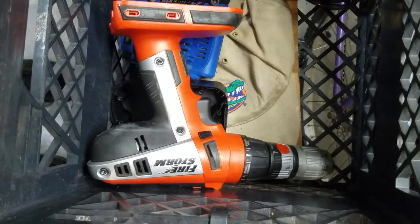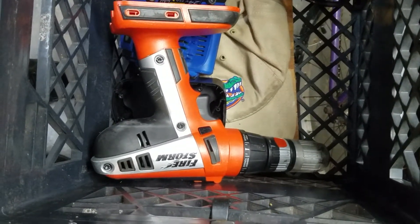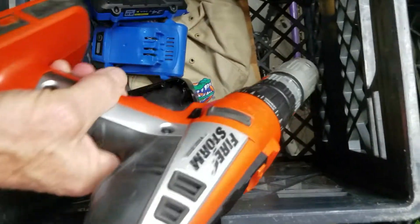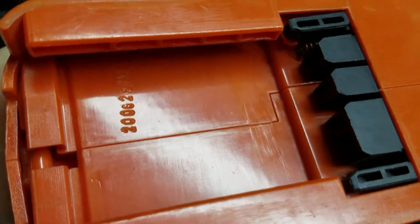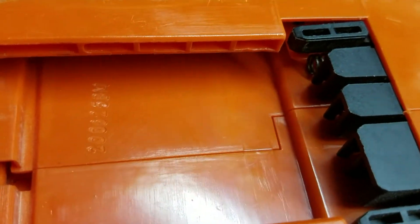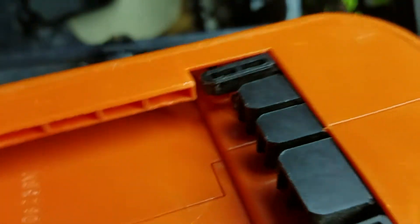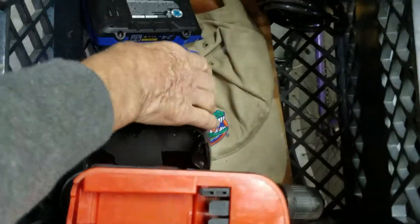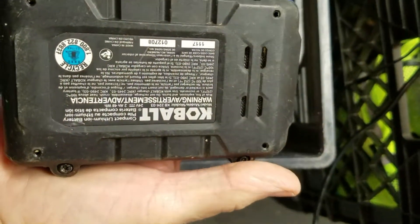Once again I have been given a gift — one of these old 18 volt NICAD or metal hydride Black and Decker tools. This is a big heavy Firestorm drill and it was designed to run off of NICAD, but they're too heavy and they don't last, so we're going to convert it to lithium ion using the battery made by Kobalt, and it's a good buy.